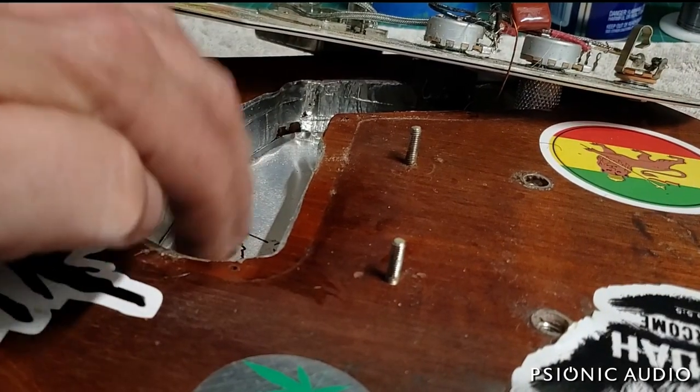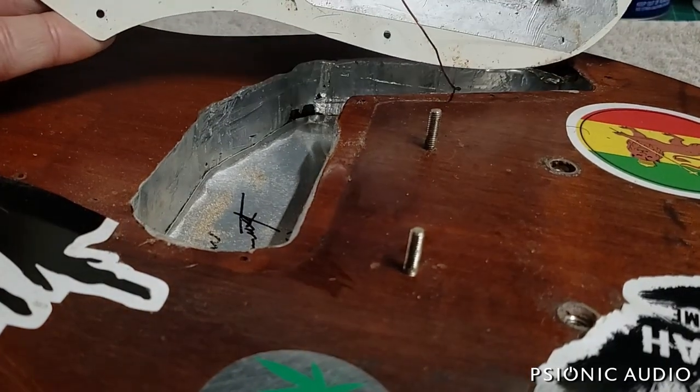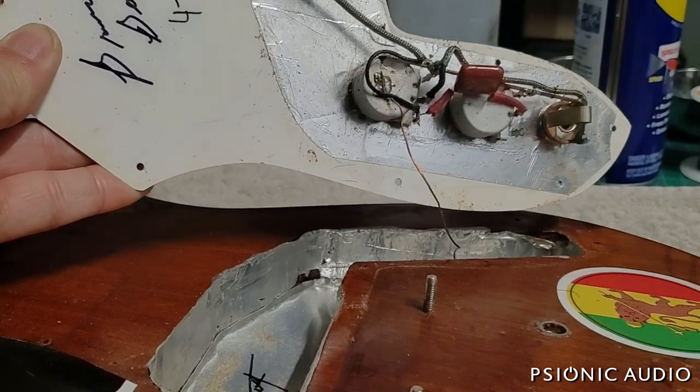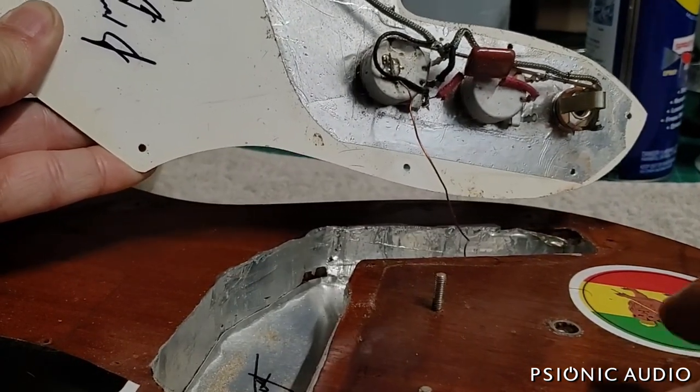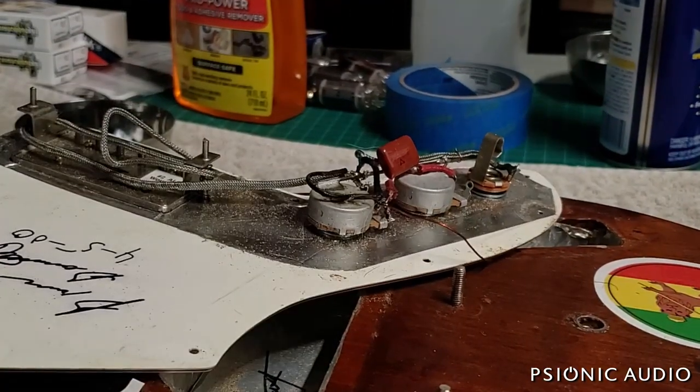Bennett signed and dated this — 2000. The control cavity is shielded, and the only connection into the guitar itself is the wire going to the bridge ground. I'm going to desolder that, and then we can pull the pickguard separately and work on the electronics.